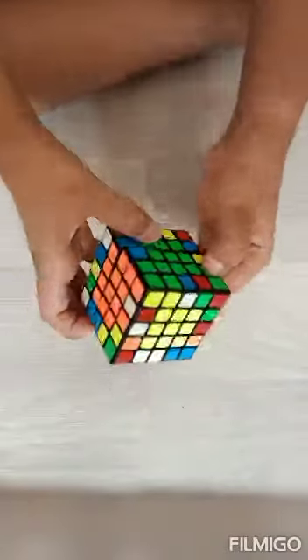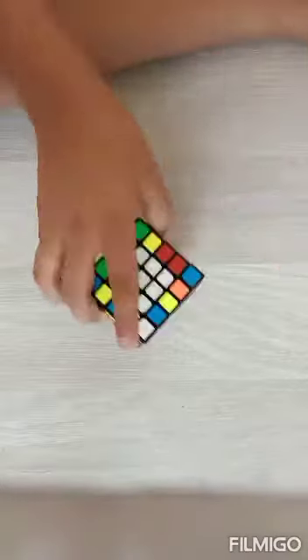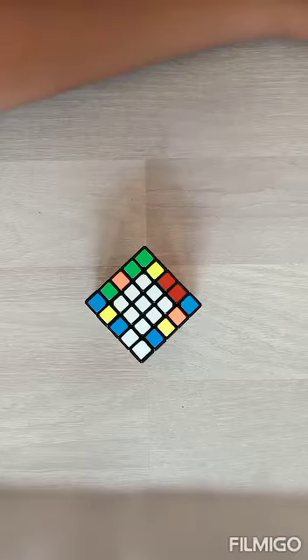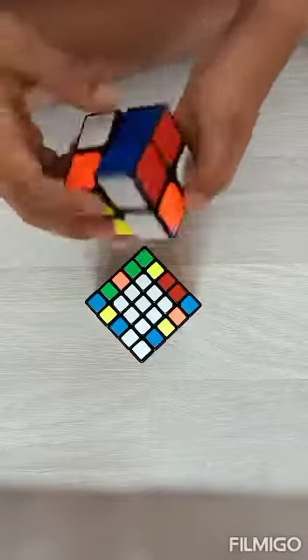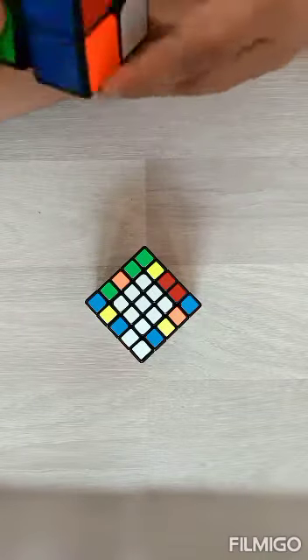It's done. In the next video I will teach you how to do the edges of the five by five, and then I'll teach you four by four. Two by two I have already told you how to do. Just for satisfaction I'll solve the two by two ones.